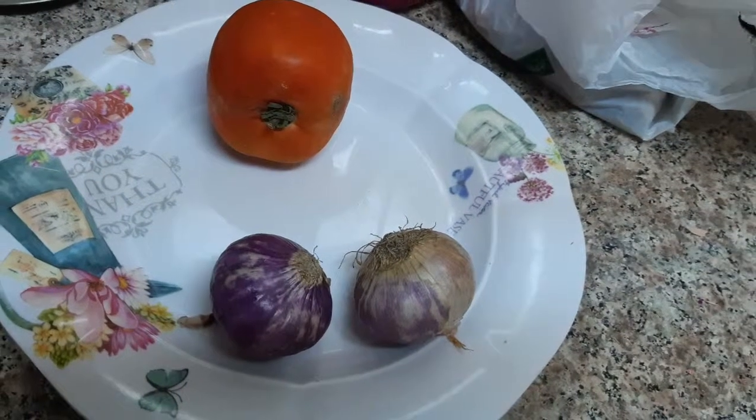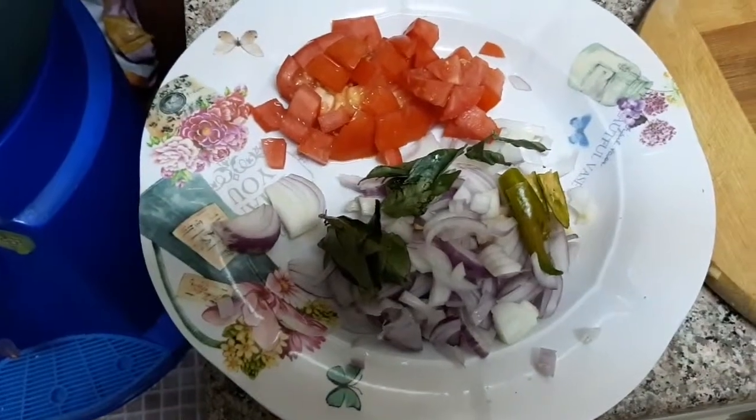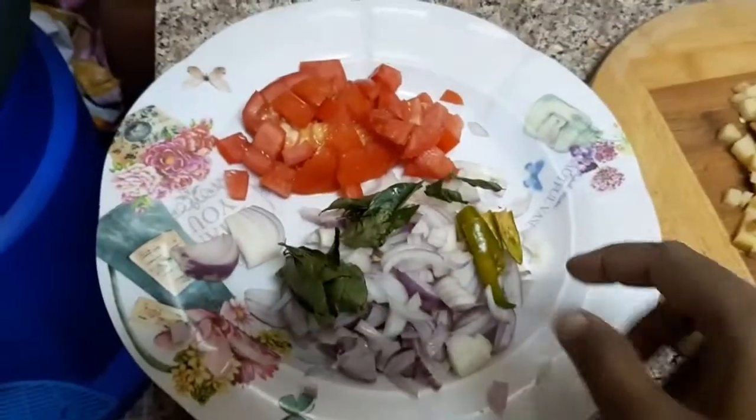Two vengayam, medium size. We are going to cut the vengayam.